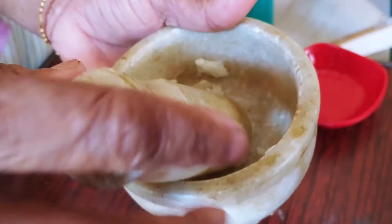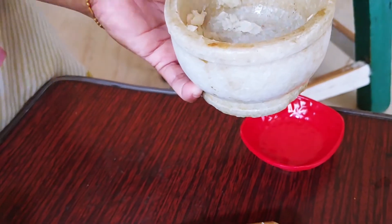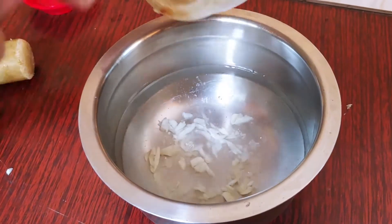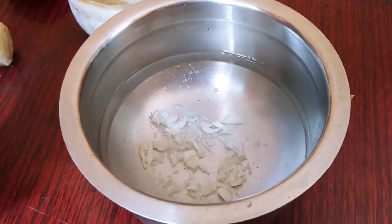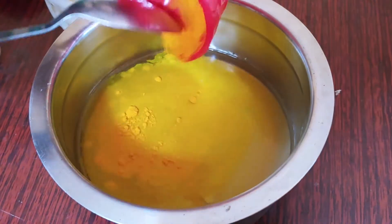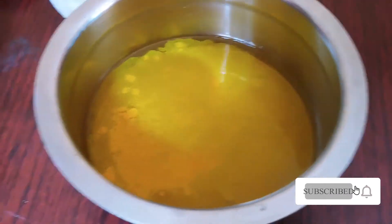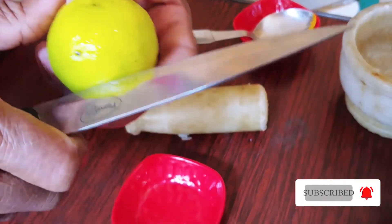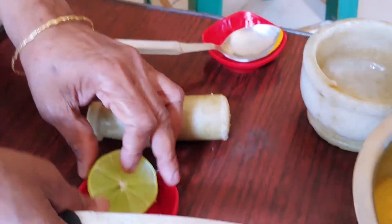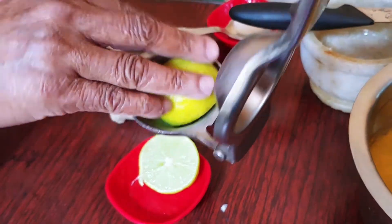Let's put the water in. Put it in the water.